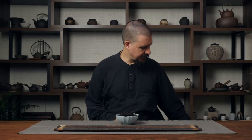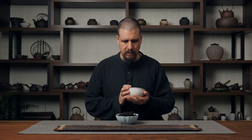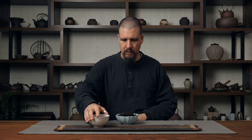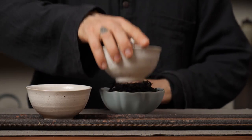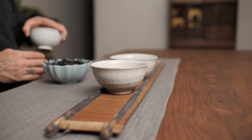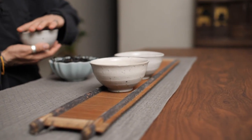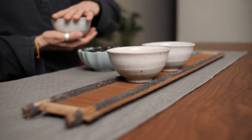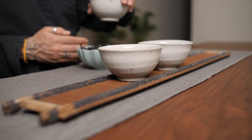We start the ceremony with a bow - a bow to show respect to our guests, and also a bow to excuse ourselves as we focus on the tea and take our attention away from our guests to honor them by creating the best tea possible. We turn the bowls as we take them out. Many things turn in the tea ceremony. This connects the ceremony and the moment to the cosmos all around us, to the turning of the earth, the turning of all the planetary bodies and stars and galaxies.